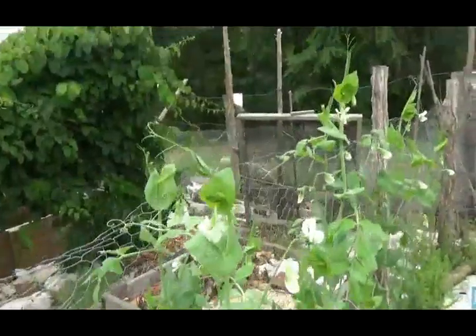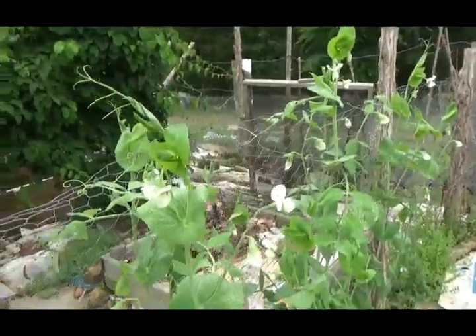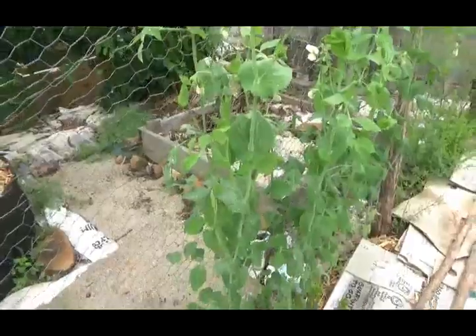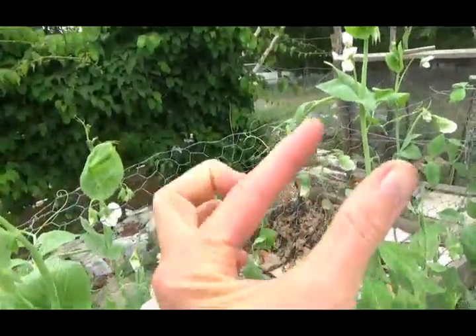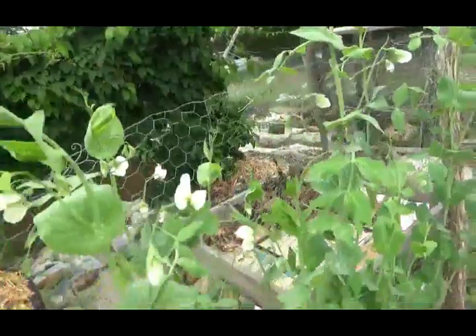Well, when you do that in the South, you end up with a problem. By the time they're starting to develop pods, it's too hot and you don't end up with very many good pea pods. By the way, these are sugar snap peas. If you're going to grow another kind of pea where you actually want them to get fat seeds inside, you probably have to start them even a little earlier.